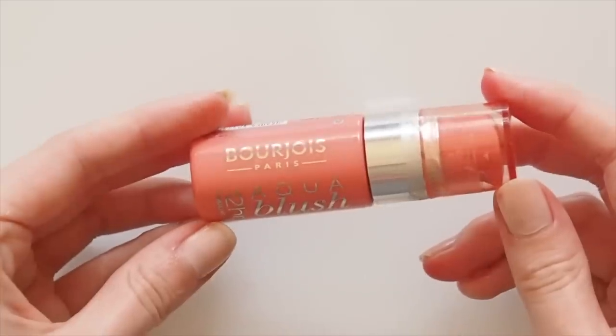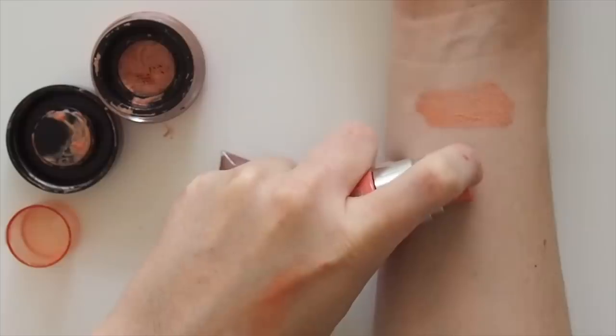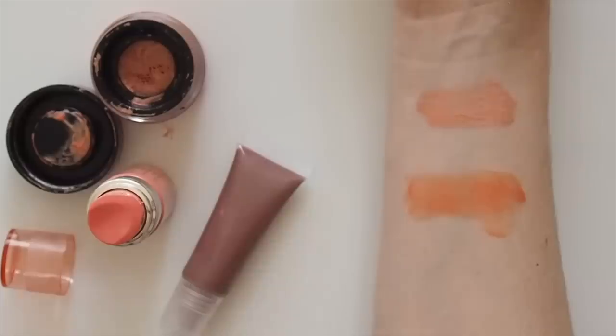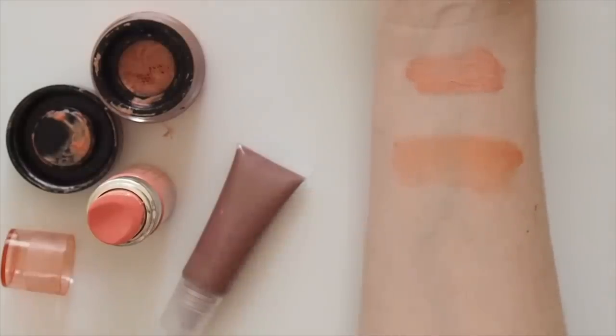The Bourjois 12 Hour Aqua Blush is a great drugstore option with a seriously sheer gel-like formula. It's another that's almost like a watercolour so you can't overdo it. Sadly I haven't seen these on counters for a while, but I did pick up their brand new Bourjois Healthy Mix Sorbet Blush recently and really like those as well, so you'll see them in future.